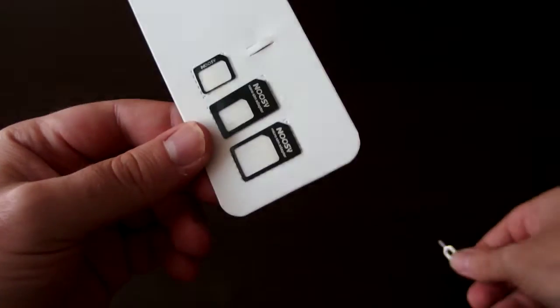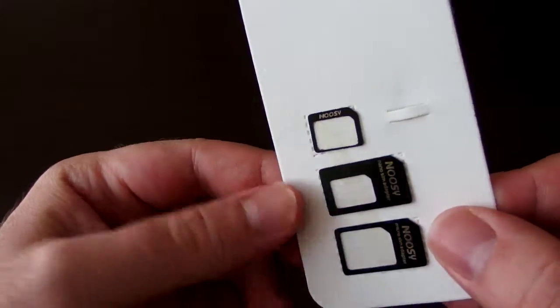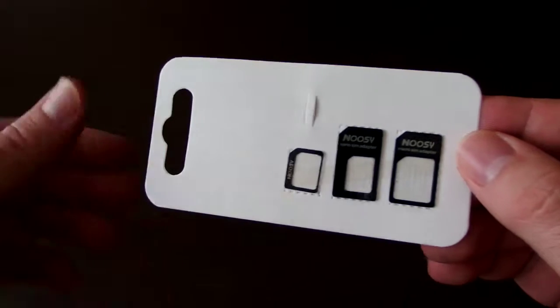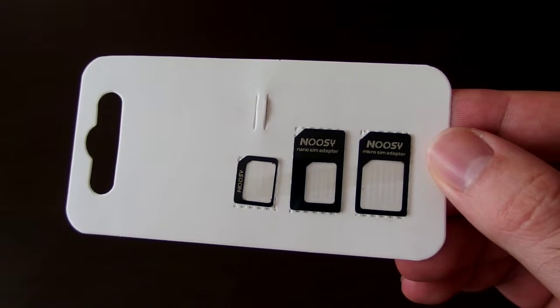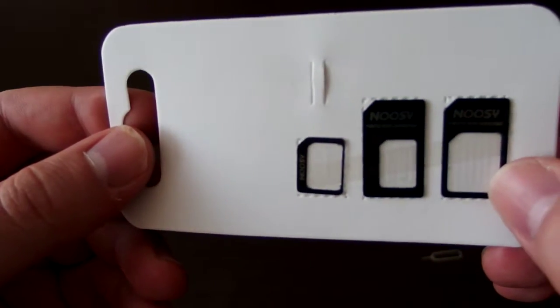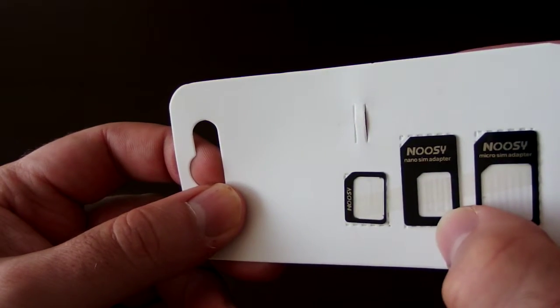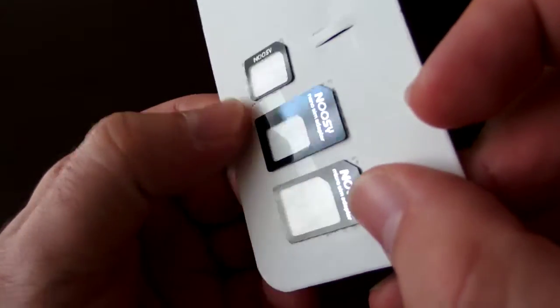There are three types of adapters. The smallest one is nano SIM to micro SIM. The other two are standard SIM card size — one to use with nano and one to use with micro. So this is micro SIM to normal, this is nano to normal, and nano to micro. The adapters are very good quality — no burrs, no sharp edges, nothing at all.